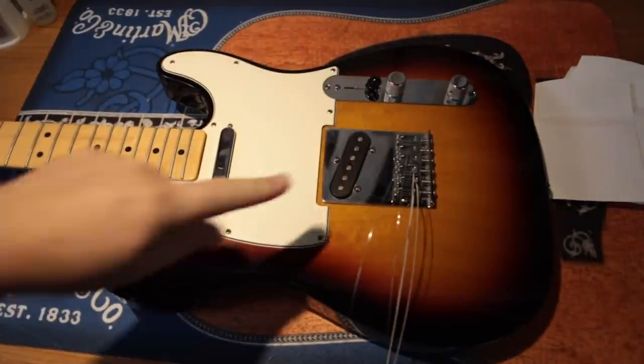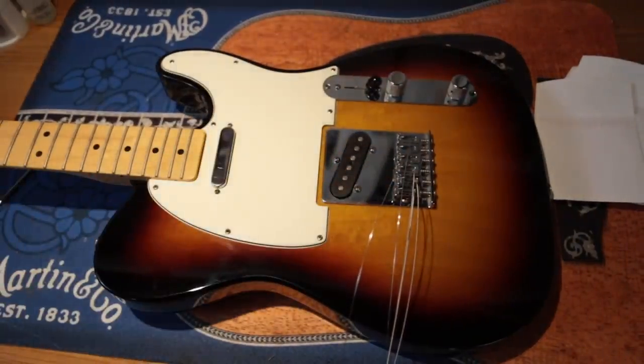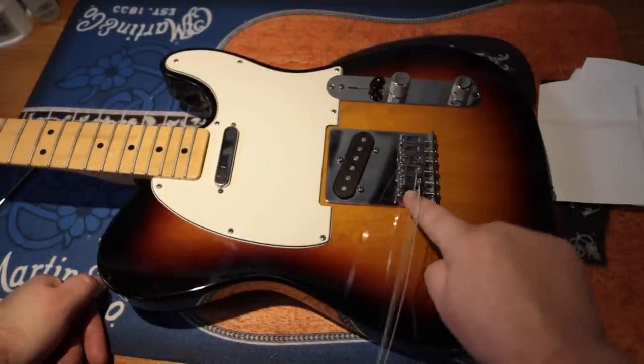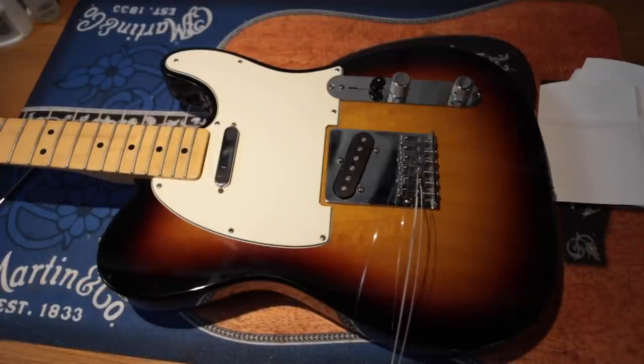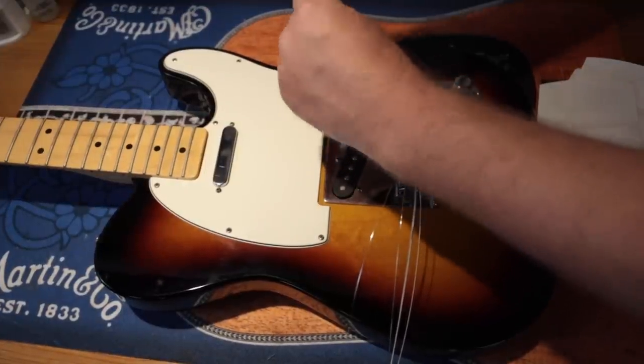The absolute first thing I noticed when I look at this guitar is that all of these saddles are set exactly the same. Maybe there's a little variation on the E, but this guitar is going to need to be intonated, and that will make it sound in tune up and down the fingerboard.